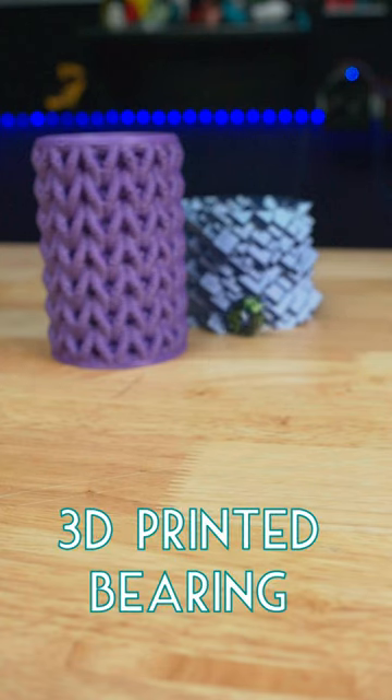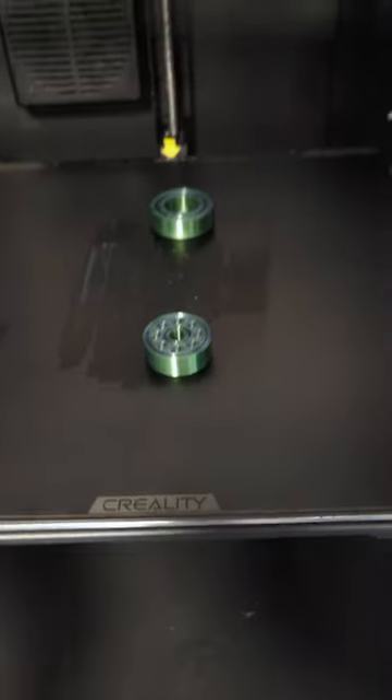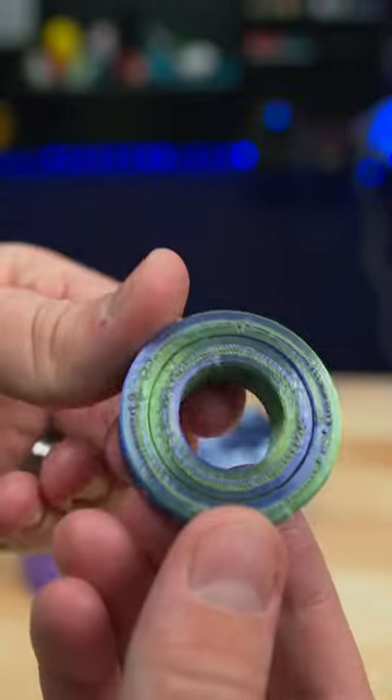Today I 3D printed two different types of bearings. It's so cool that they're fully 3D printed and work straight off the printer. STLs for all of these are linked in the description.